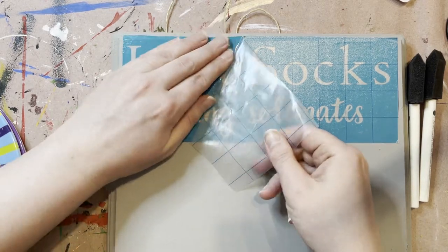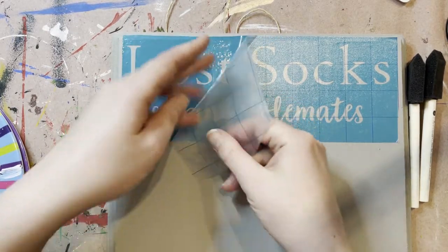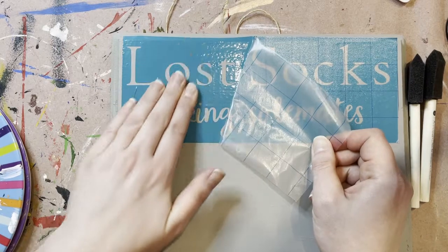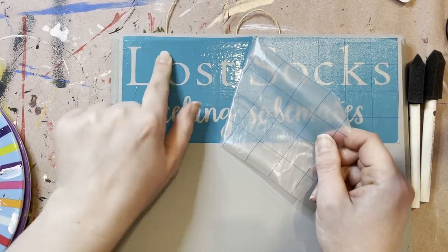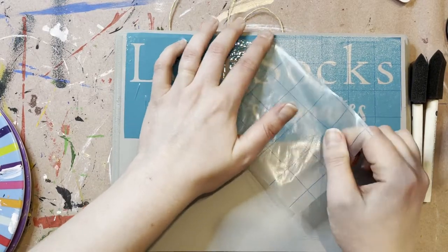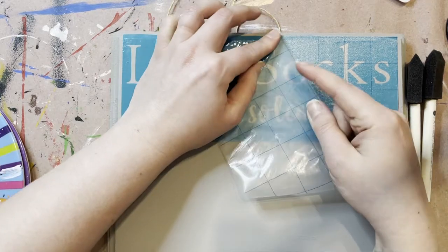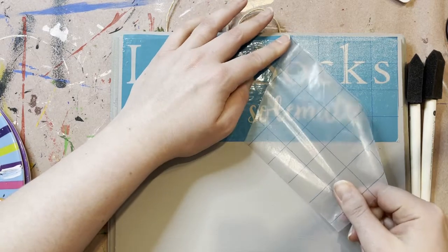I really stuck this one good, guys — I stuck the landing on this one. Just make sure you're going slow. Once again, if it creases, as long as it's not in the letter, it's fine. It doesn't matter. So don't get bent out of shape if that's happening.